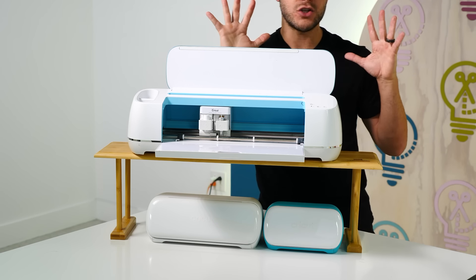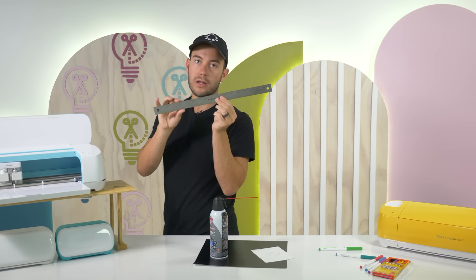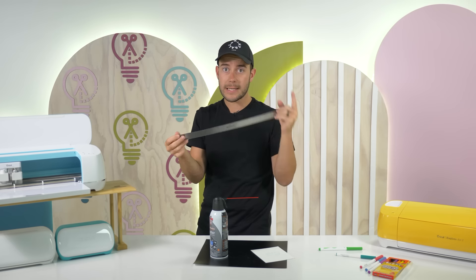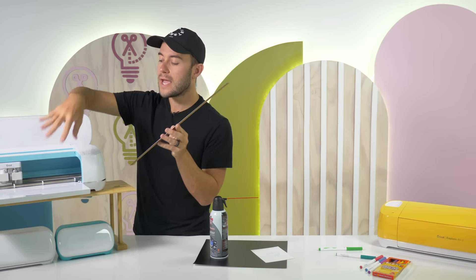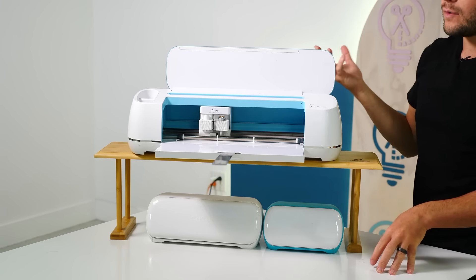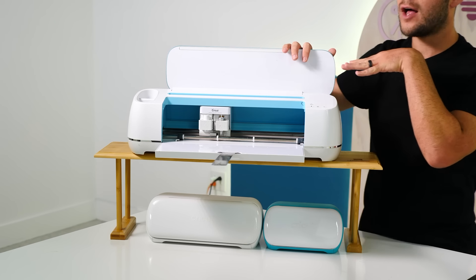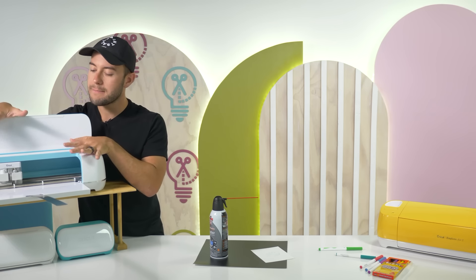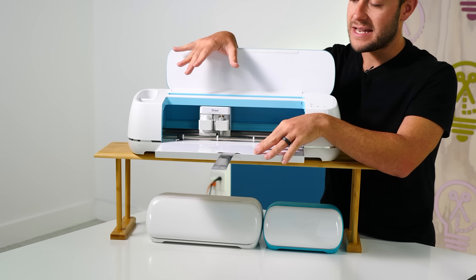My next hack that I am totally obsessed with is this ruler — a Westcott stainless steel 18-inch ruler. You can use yardsticks or paint stir sticks, but this one works the best. When your Cricut is on the shelf, you open it up and place the ruler in here, and now it supports your 12 by 24 inch mat, allowing it to cut perfectly without material popping off. I highly recommend this for longer cuts.